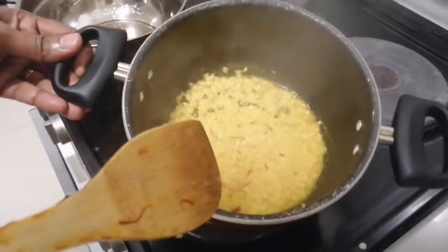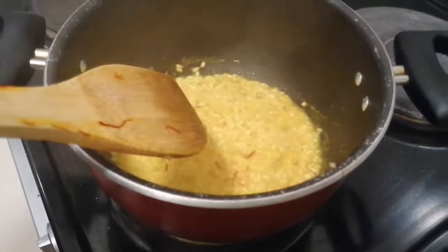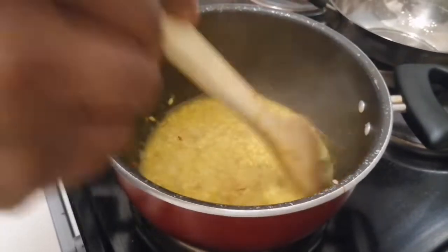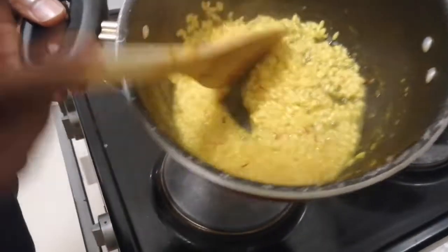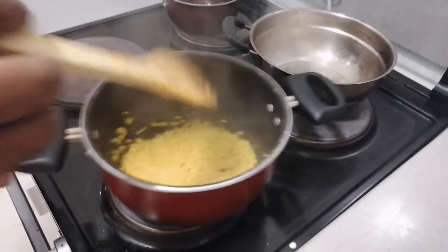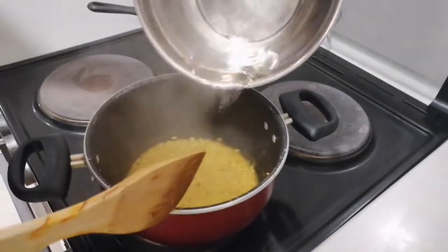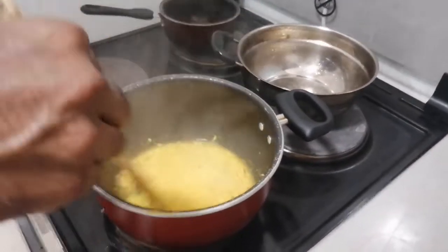You can add more hot water inside. Look at that — you can see the starch coming out from the risotto. A few more minutes and it will be a nice saffron risotto. Keep the fire always high.